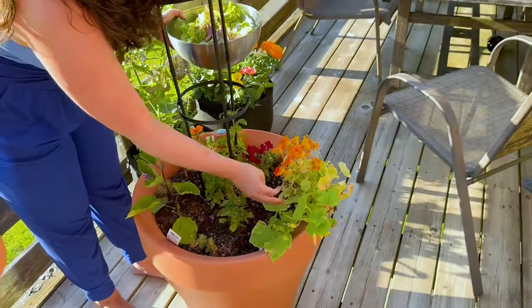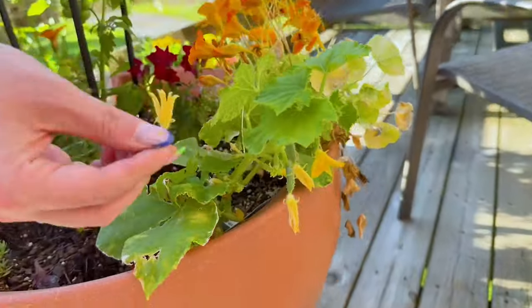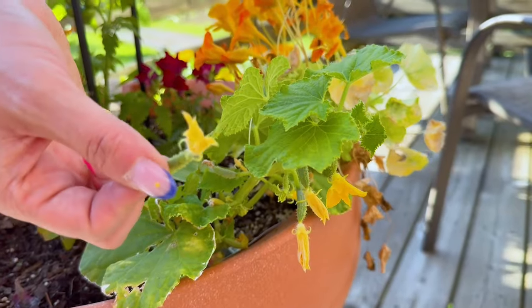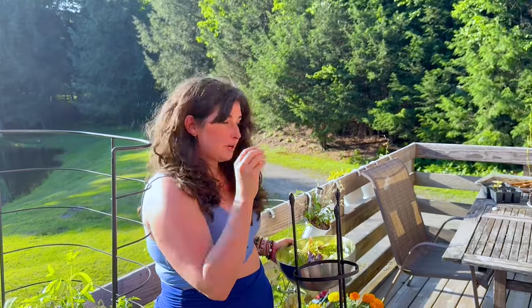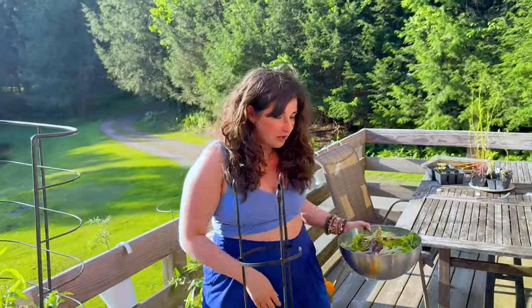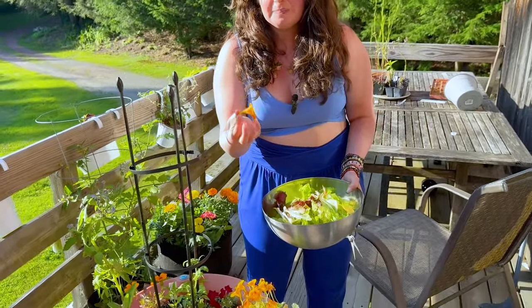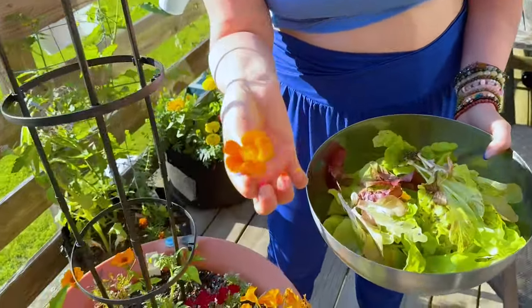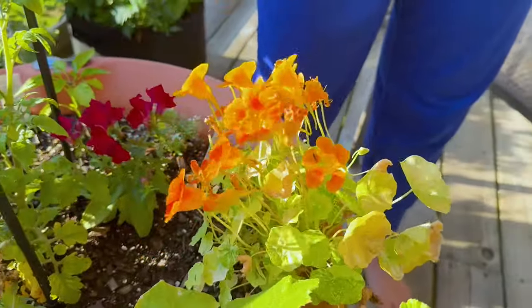This is another one of our mini cucumber plants — look at how cute a mini cucumber is! These are apparently really delicious. Let me do a taste test right now. The flowers are also edible. Yeah, this tastes like cucumber, and I'm going to throw the flower in my salad. We can also put a few of these nasturtium flowers in for edible flowers. These are edible and also amazing for the hummingbirds — the hummingbirds have been all up in the nasturtium lately.